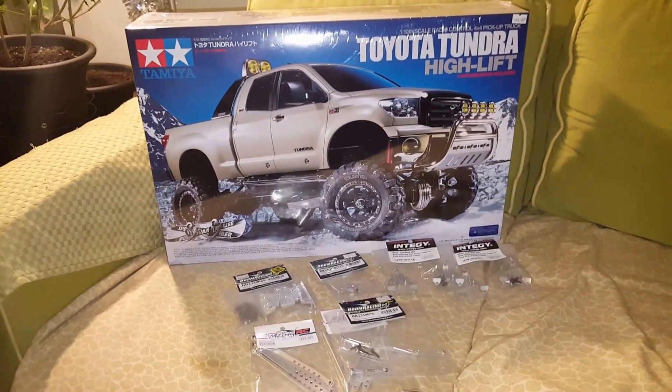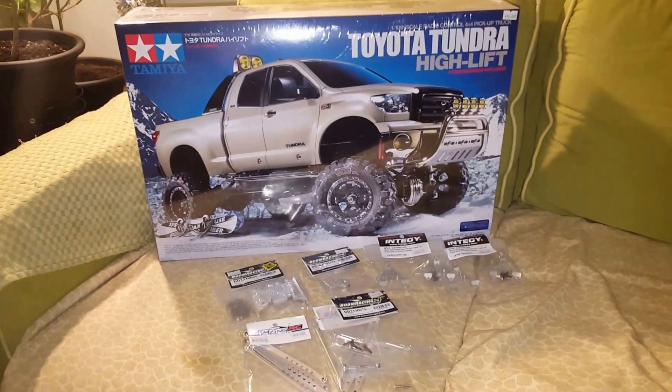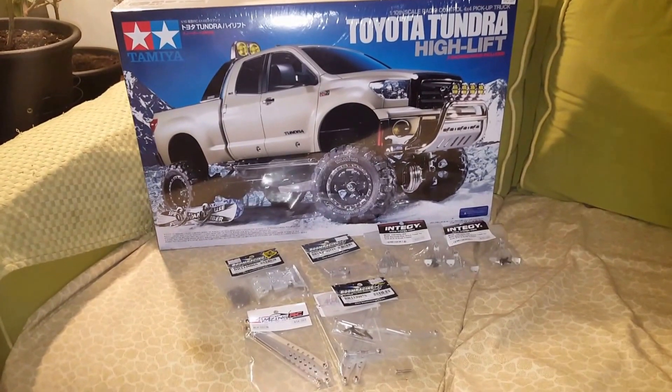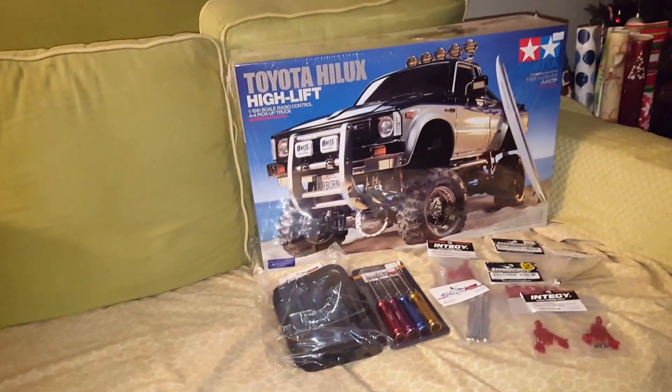I have my VXL Rustler — I have to go in and fix the spur gear on that. Something's not set right; the steering's not set right. Anyways, that's about it, so let's do it.